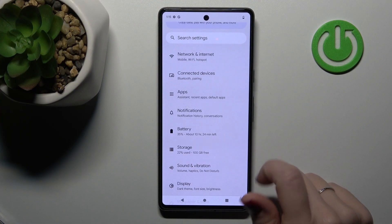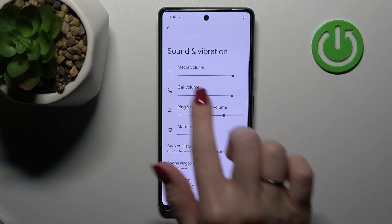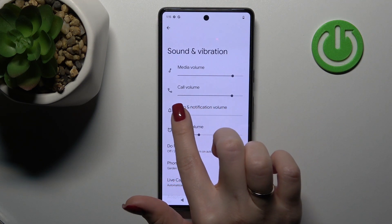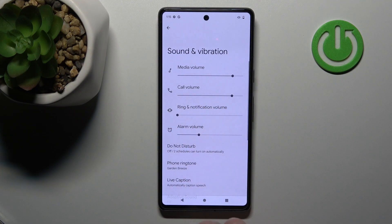First, let's open the Settings app and then tap on Sounds and Vibration. Here we can see a ringtone volume panel. To mute the ringtone, hold and swipe this dot to the left side.